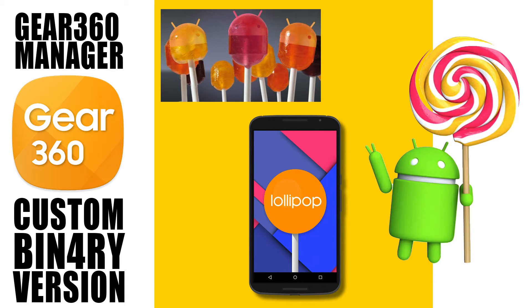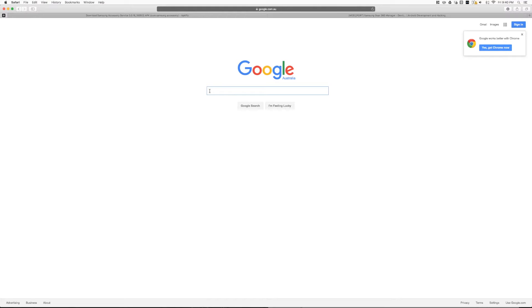I got it all installed, loaded up and connected to my Key360 on my Xperia Z3 Compact. It let me browse the videos and images on the Key360, but unfortunately that's all it will allow me to do. I'm hoping that Binary will have a future release that may allow it to work on my Z3, but I do not expect to demand that — I'm just happy that Binary is able to help those who previously had non-compatible devices to use the Key360 camera.